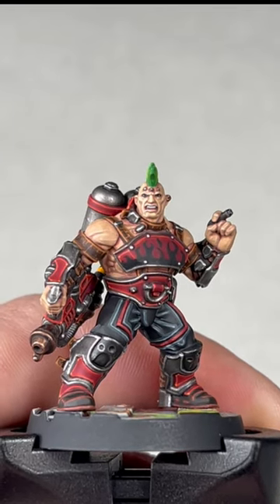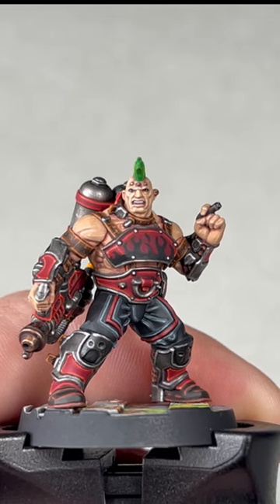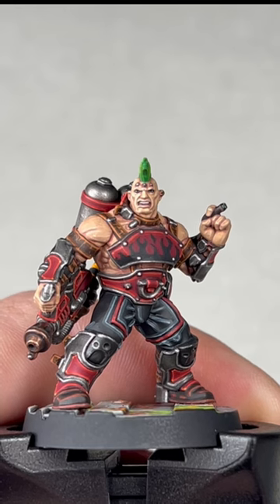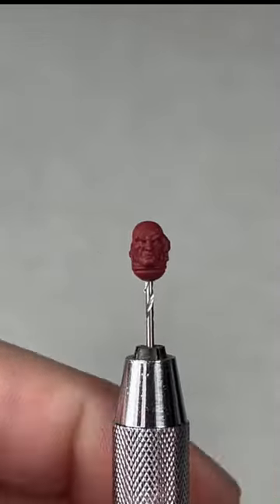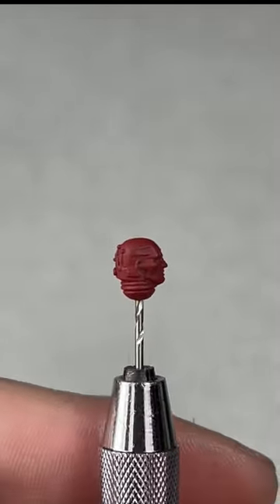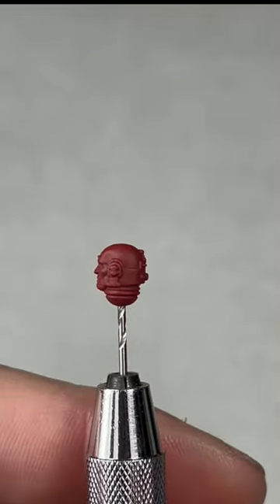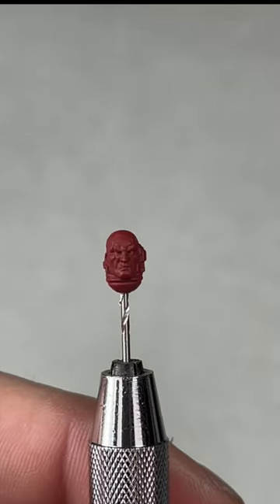G'day guys and welcome to the first ever subscriber paint tutorial. Today we're going to be painting faces or skin. The example here is my Goliath ganger, but the model we're going to be painting is a Space Marine head that I've primed with Mephiston Red spray. If you're painting an Ultramarine, sometimes your head will be primed black or Macragge Blue, but that's okay — it doesn't really matter what they're primed.